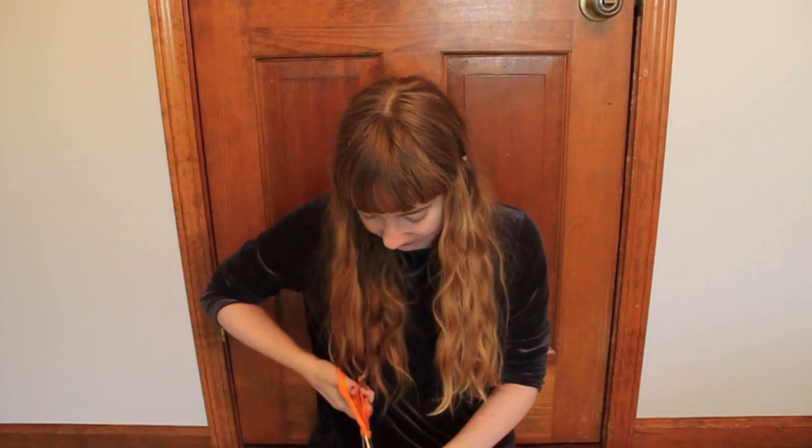Hey everyone, it's Katherine and as you can see, today I have a collaboration and it is with Helen from DIY HelloPie. If you have not been to her channel, check her out — she's awesome. She does DIY, thrifting, vlogs, a lot of cool stuff. She's really funny and just a cool person and you really need to check her out.